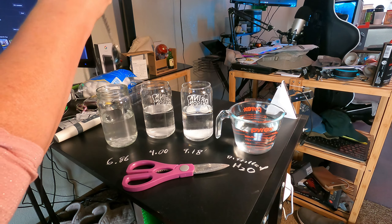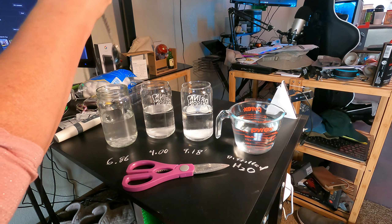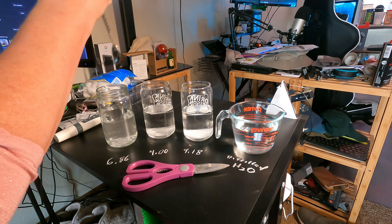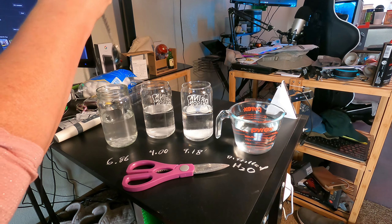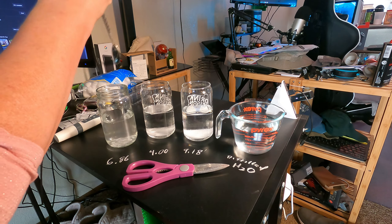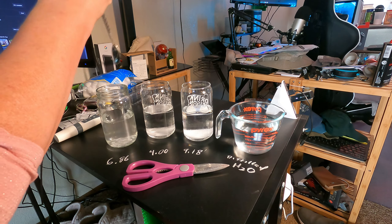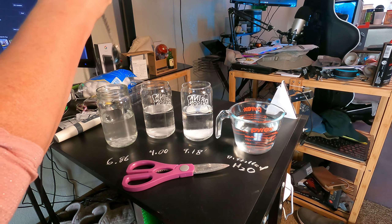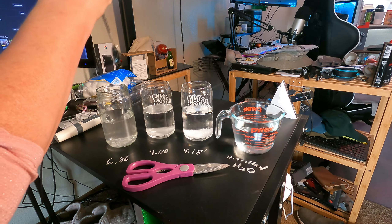6.93. I'll call it 6.93 — so almost 7. The plants are doing really well, I don't think I need to change it, but I'm going to check it. In general, greens are supposed to be between 5.5 and 6. These plants are doing pretty well — the only thing that's pale is the corn, and of course the corn is just different. All the rest of them are nice, deep green. I'm really not sure that pH monitor is actually accurate.